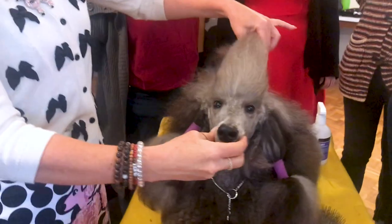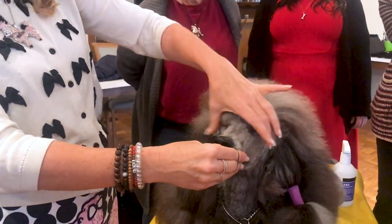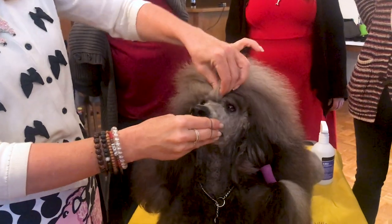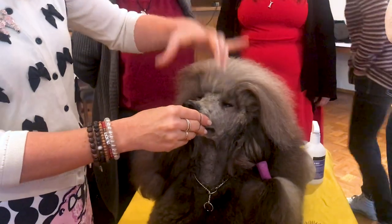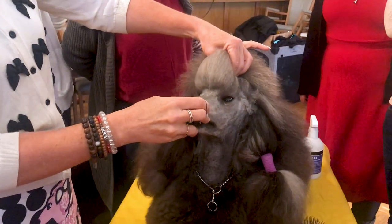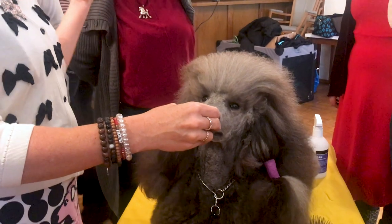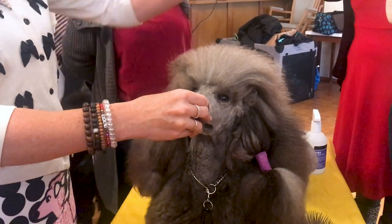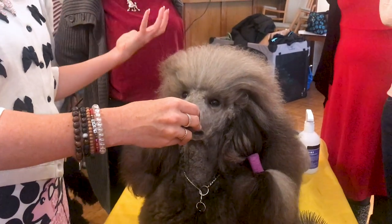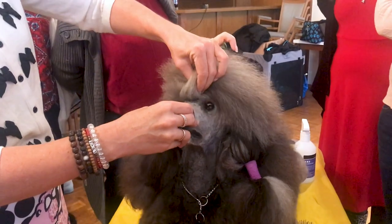So once it's straight, I feel the hair and I pretend I'm making a bubble. If I go like that, well, that's not enough hair for my bubble. And if I go like that, I don't like a big bubble — because the wider the bubble is, the wider your dog's head appears. Even if your dog has a big heavy head, if you make a big wide bubble you're just telegraphing the width of your dog's head.